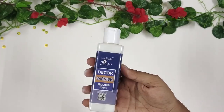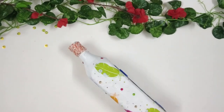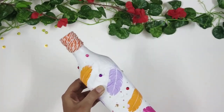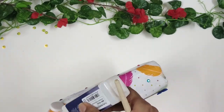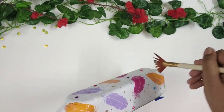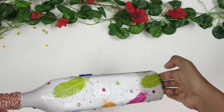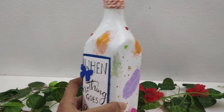Lastly, I am adding some varnish to give it some shine and also protect it from dust. If you don't have varnish, you can use two coats of Mod Podge and it will get the job done. And this is how the bottle turned out!